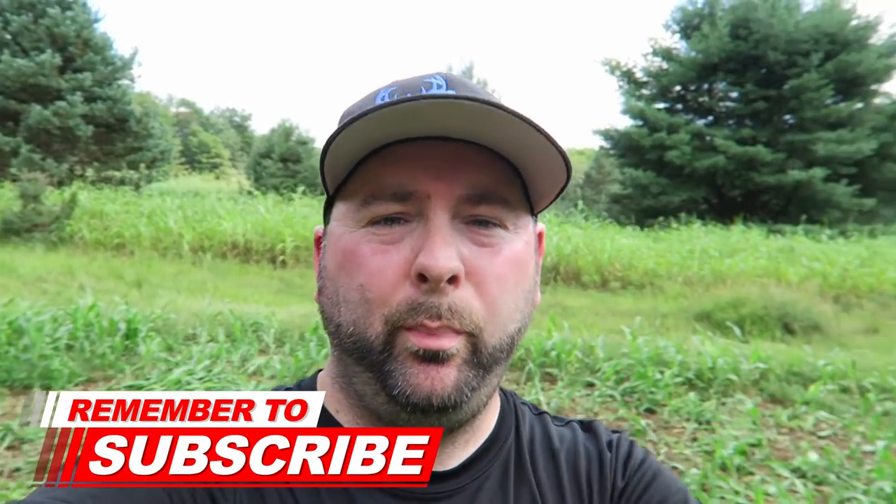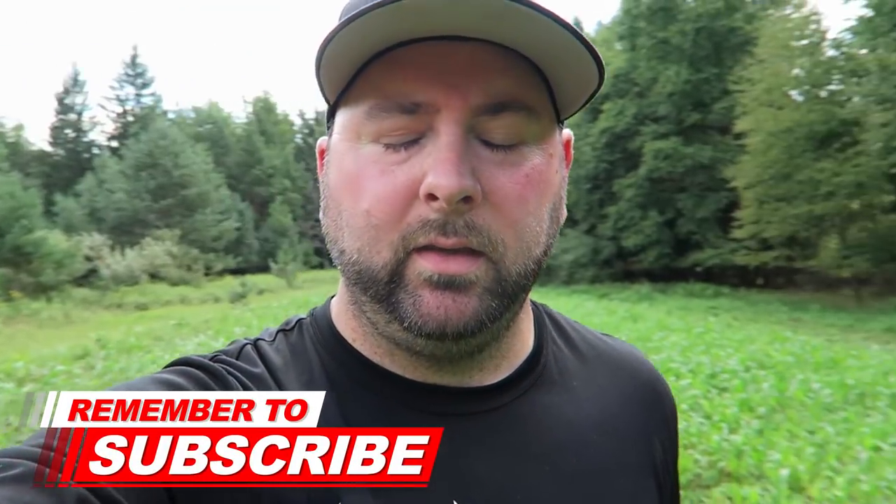Welcome back to the channel. If you guys are new, please be sure to smash that thumbs up button and leave a comment down below. Let me know if you have any questions about the Black Boar disc harrow. If you are new, subscribe — let's get right into today's video.